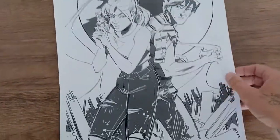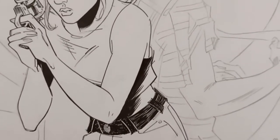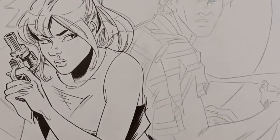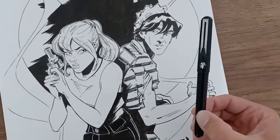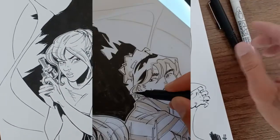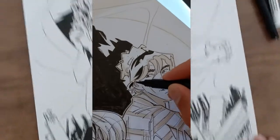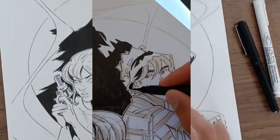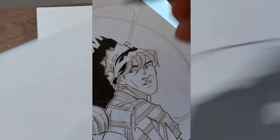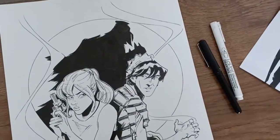Then I printed it out full size at 11 by 17, light boxed it, and just went ahead and started inking. I worked on this mainly with pen and my favorite Pentel brush pen, and then my Marvy Le Pens. I think I used a Staedtler or two in there as well.